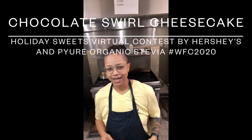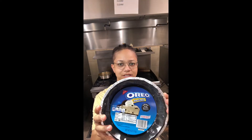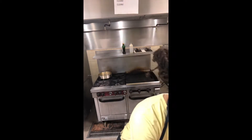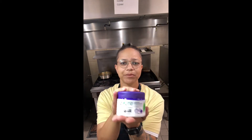I'm back. I'm making a cheesecake using Hershey's milk chocolate, Oreo pie crust, Nabisco, and Pure Organic Stevia Blend.